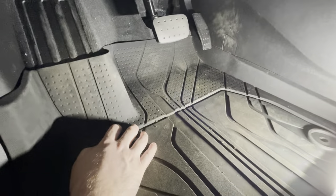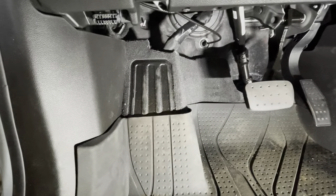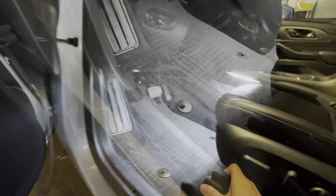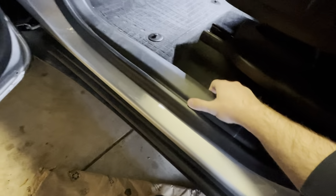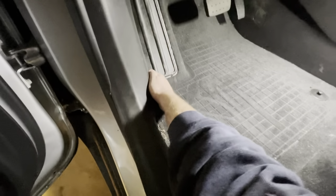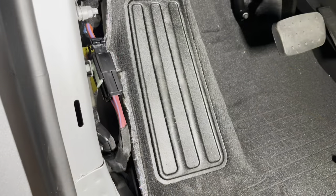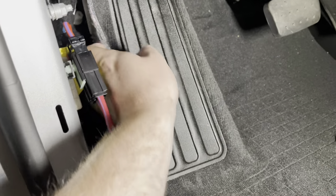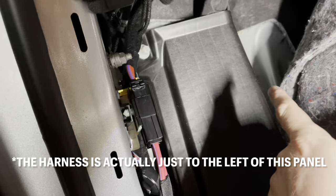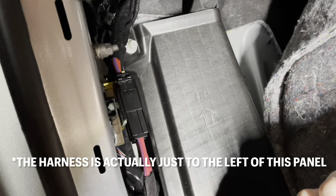The first thing I'm going to do is get this format out, and then we've got to pull this kick panel piece that comes all the way down here to the door sill. We should have better access to that wiring harness. With that trim piece out of the way, we can now pull back the carpet, and our wiring should be behind this panel here. There's going to be, I think, three 10mm plastic nuts that we have to take out to get access to the underside of that cover.